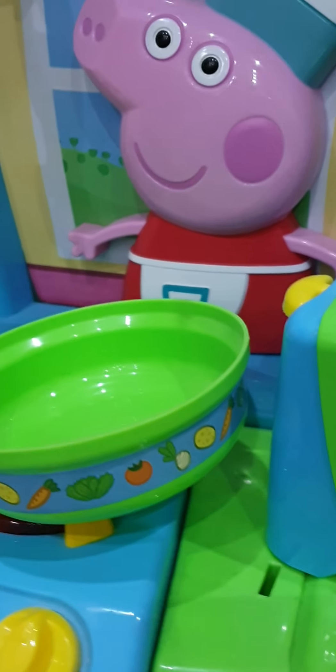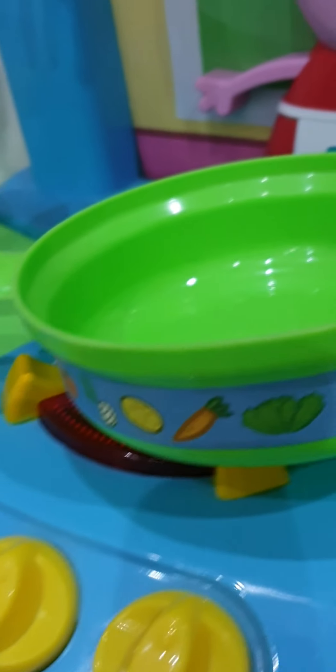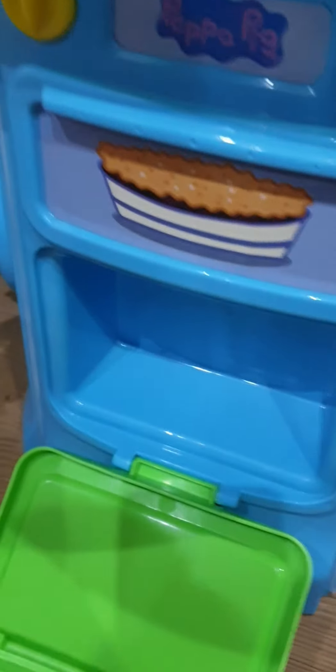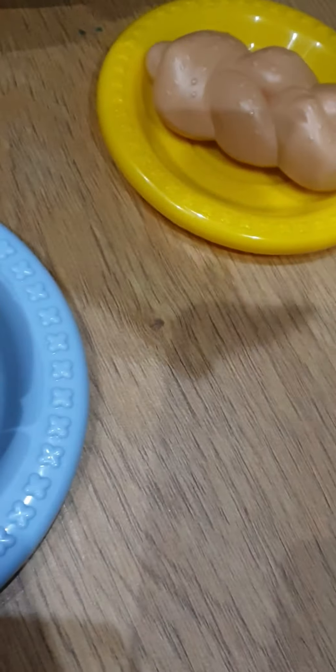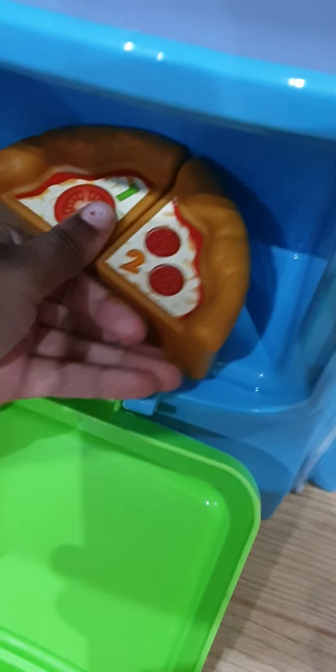Now we have to put the pizza in the oven for at least 15 to 20 minutes. But I want two slices, so you better slice that pizza. Now take the pizza, put it in the oven, close it, and turn it for 15 to 20 minutes.